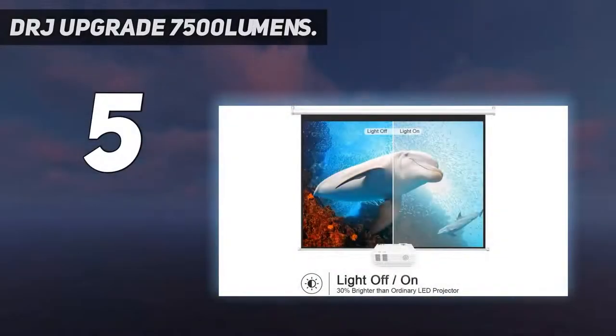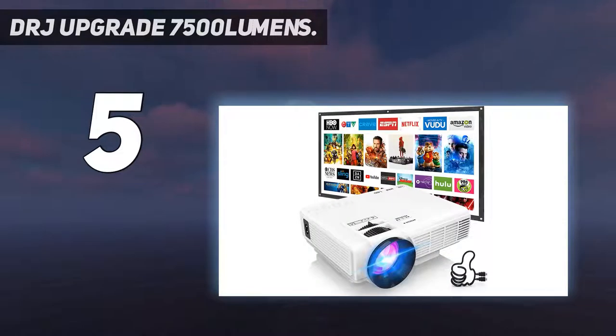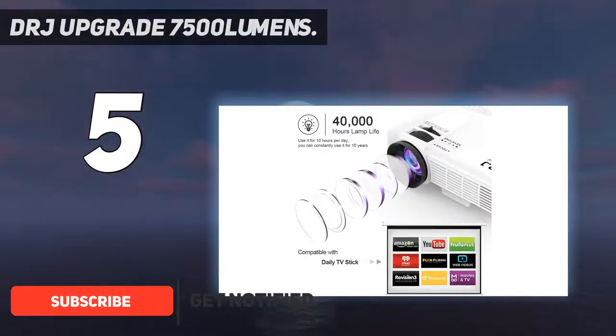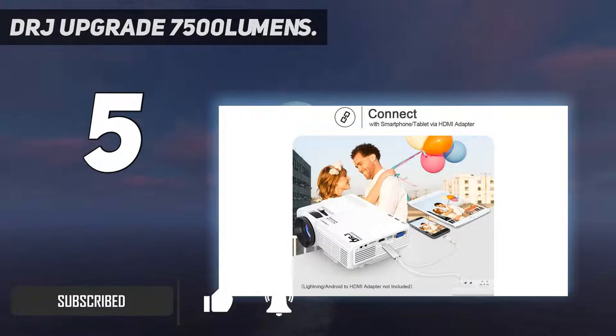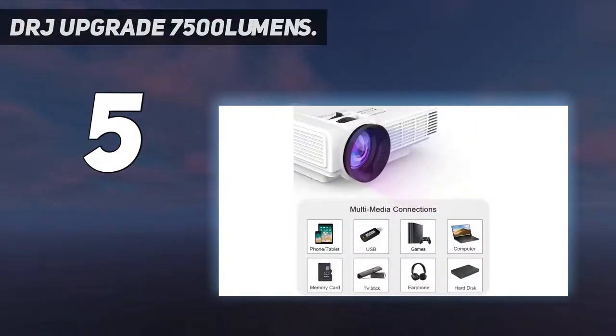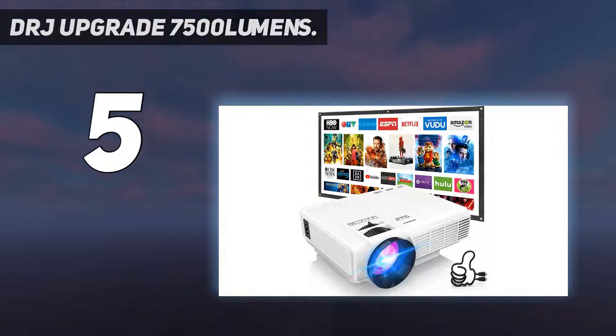Starting at number 5: the DRJ Upgrade 7500 Lumens. The Dr. J Professional Mini Projector with 100-inch projector screen combines two key pieces into one, giving you everything necessary to set up an outdoor theater. The Mini LED Projector has a native resolution of 1280x720 pixels, and it can project a picture as large as 170 inches from a distance of around 5 to 16 feet.